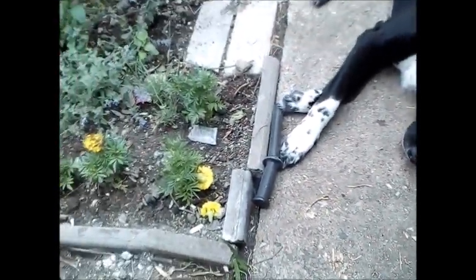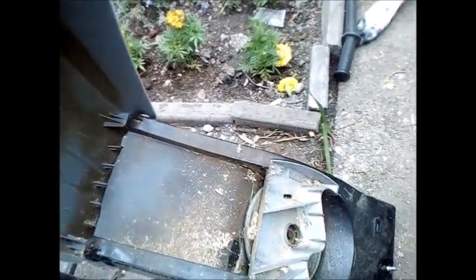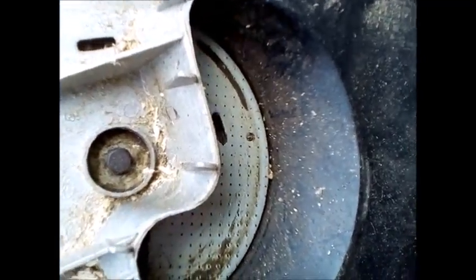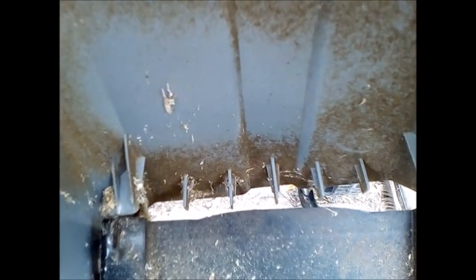I'll open up the front to show you - I've taken off one of the hinges so it opens right up. Basically you feed the stuff in at the top, it goes into the blade, gets chewed up, and gets chucked out the bottom - except it doesn't quite get out the bottom because of those teeth.